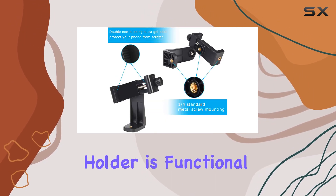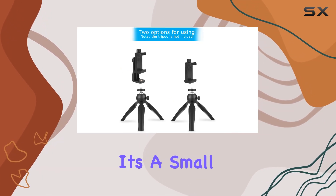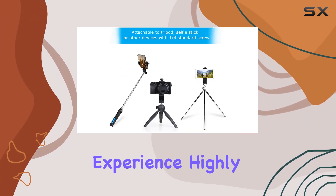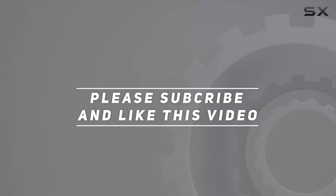In a nutshell, the Sharing Moment Premium Smartphone Holder is functional, compact, and a must-have accessory for anyone into photography or videography. It's a small investment that goes a long way in enhancing your shooting experience — highly recommended. Check out the video description for updated pricing, and thank you for watching.